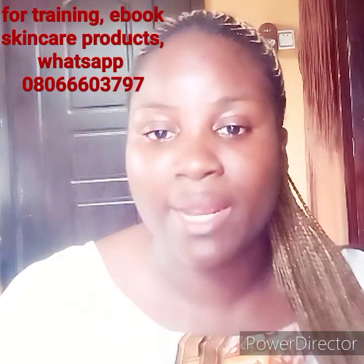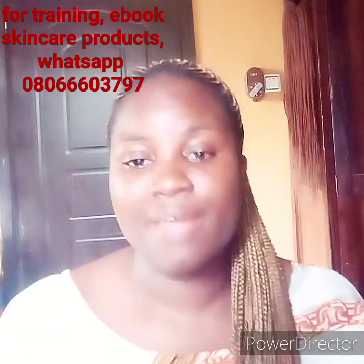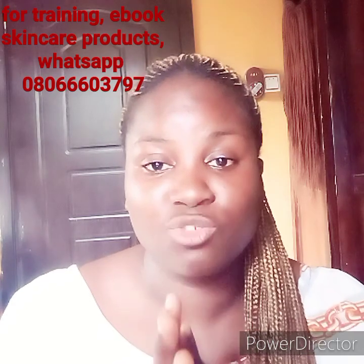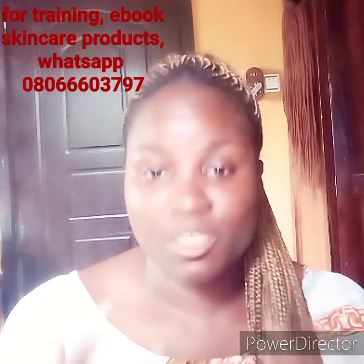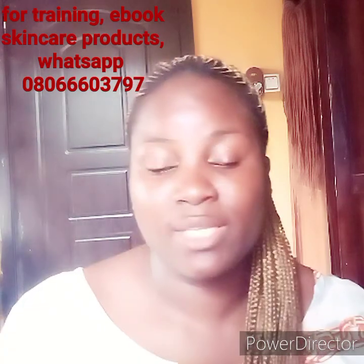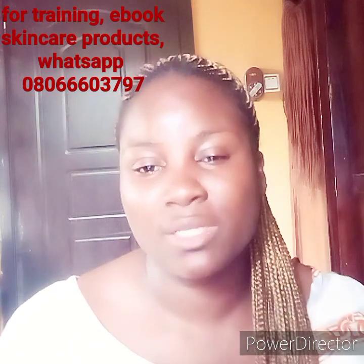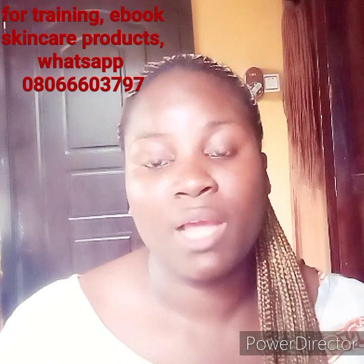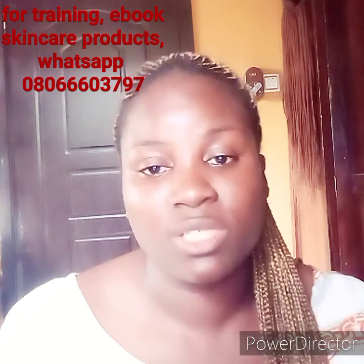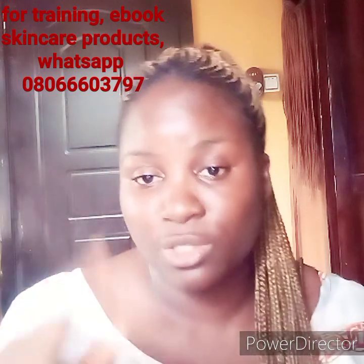If you want to train with us or buy our product, send a message to the number on the screen. We train students on how to make safe and effective skincare products. We are one of the best in the skincare industry. I train my students in detail — I sell them starter recipes and teach them how to write and formulate their own skincare products. If you're interested, register by sending a message to the number on the screen.